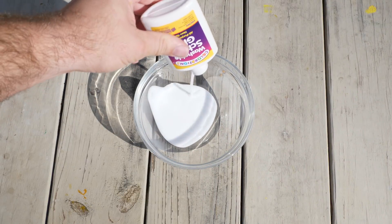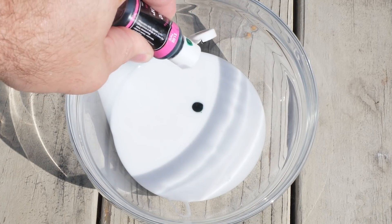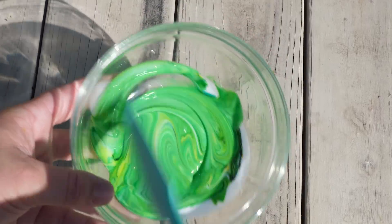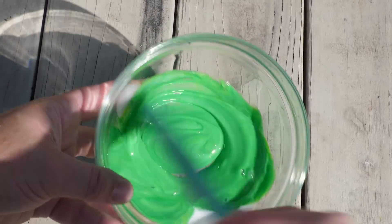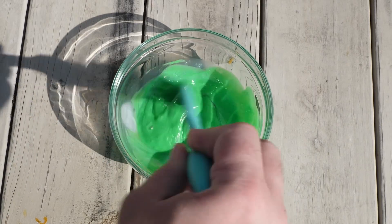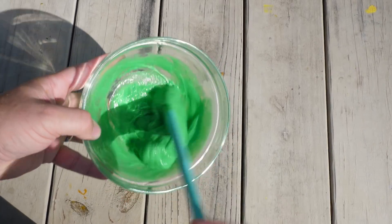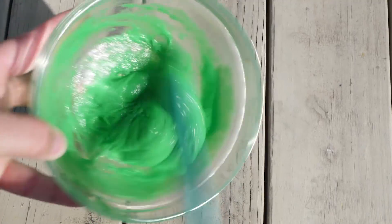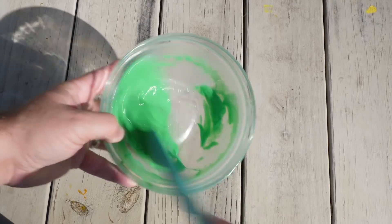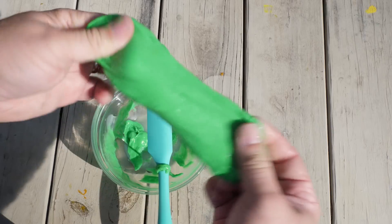Next up it's Colorations — as you can see it's pretty runny. This bottle of Colorations glue cost approximately 79 cents. I've actually used this quite a bit in the past and it comes together pretty much like Elmer's glue, but after about a week or two this slime totally falls apart and goes rotten. It actually ends up smelling so bad it'll make you gag.